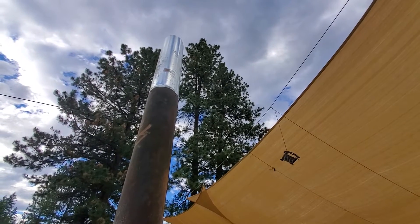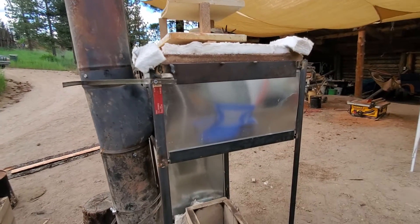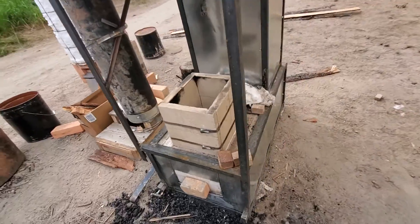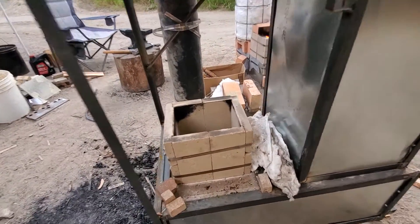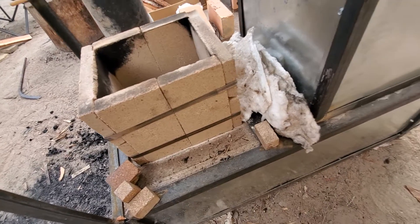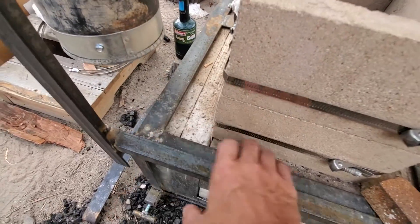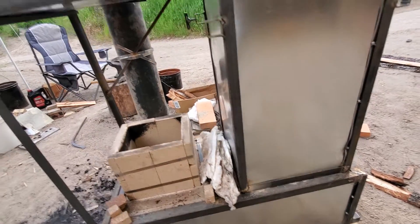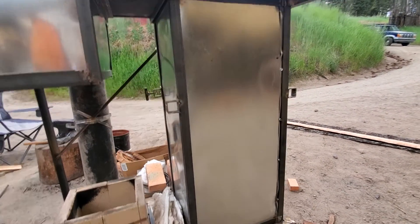Hey Mudd family, wanted to formally introduce you to this rocket heater I've been working on this last week. It looks kind of big — it is kind of big, it's about as tall as me. It's an 8-inch core built out of fire brick, surrounded by about four inches of ceramic insulation inside of a metal frame and sheet metal paneling inside of a stainless steel frame.